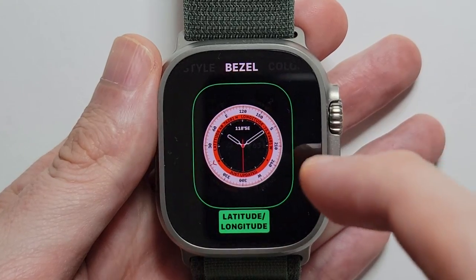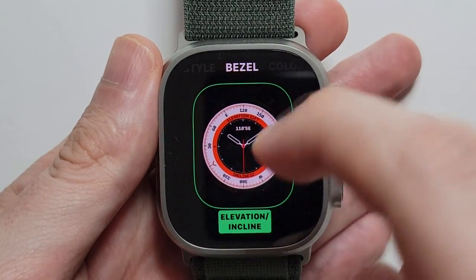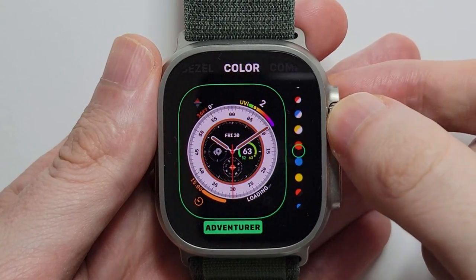You can also swipe to the right, and once again just use the crown up and down. You can also change the colors.